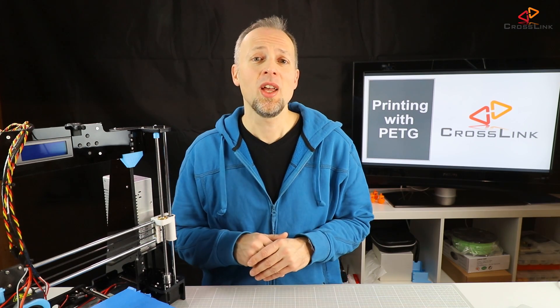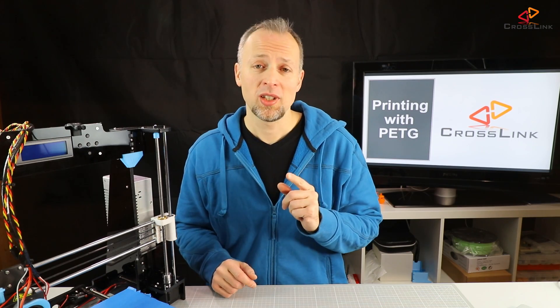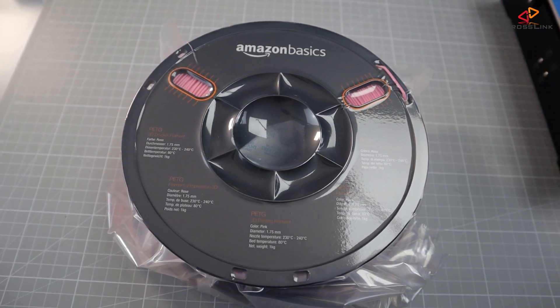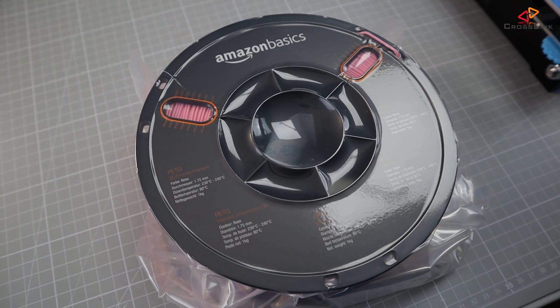We also have to take into account that the filament is also more expensive, but not much. Amazon Basics now has a PETG filament, which I am going to use for our tests in this particular video.